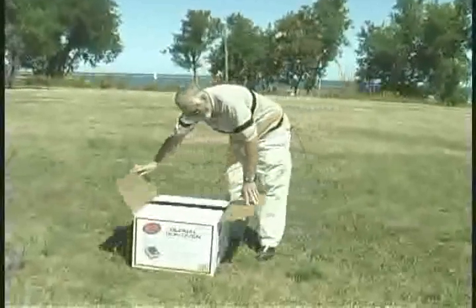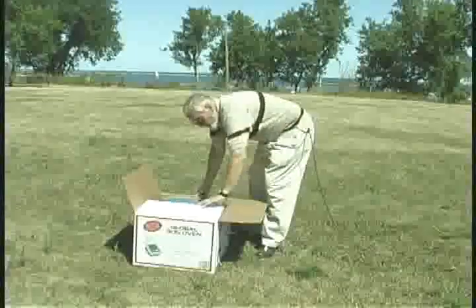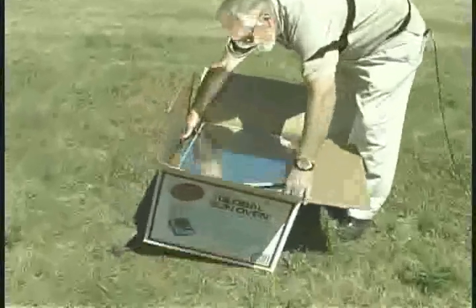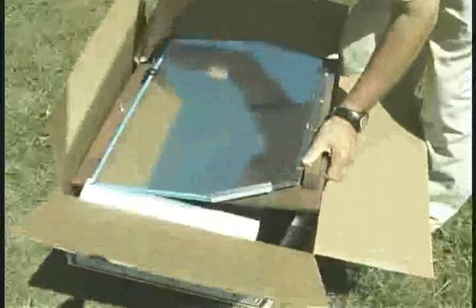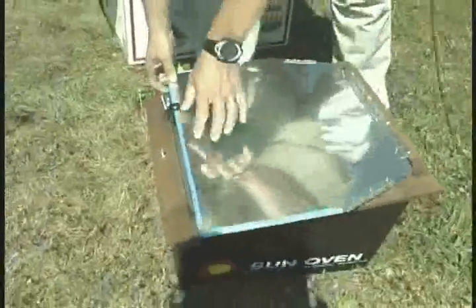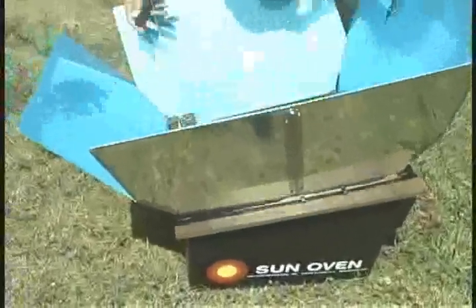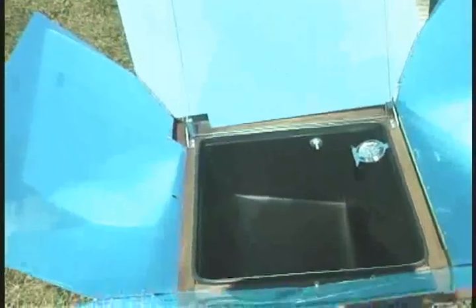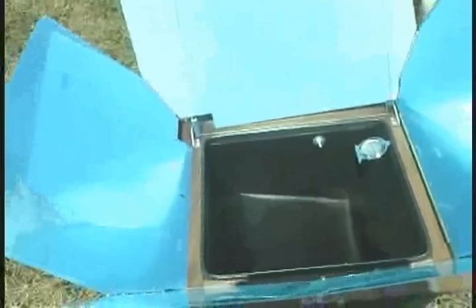When a sun oven arrives it will come in a box with packing material, and of course the first step is to remove it from the box. Once removed, open it up and take any packing materials out of the inside so they can be discarded.